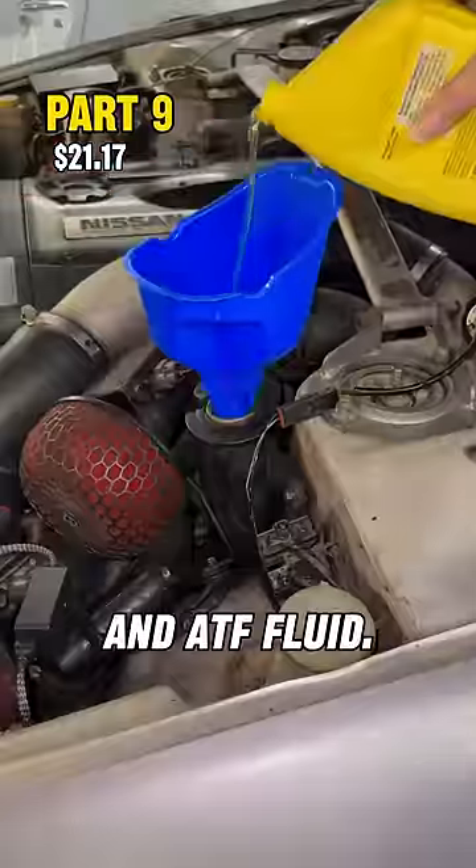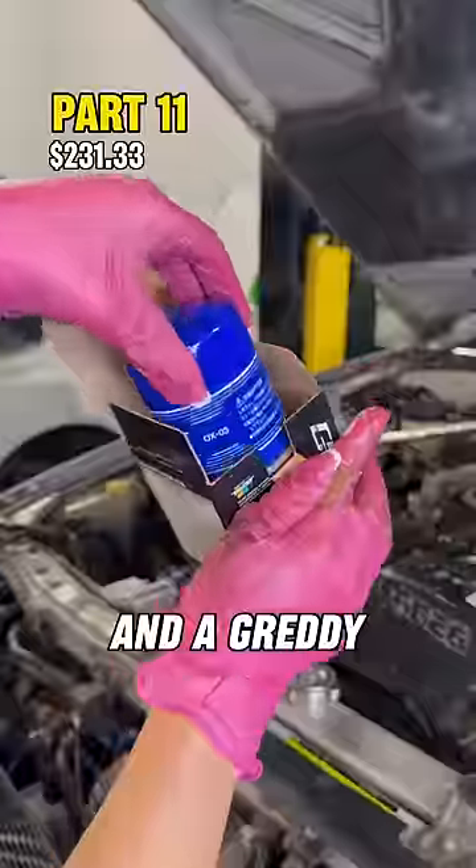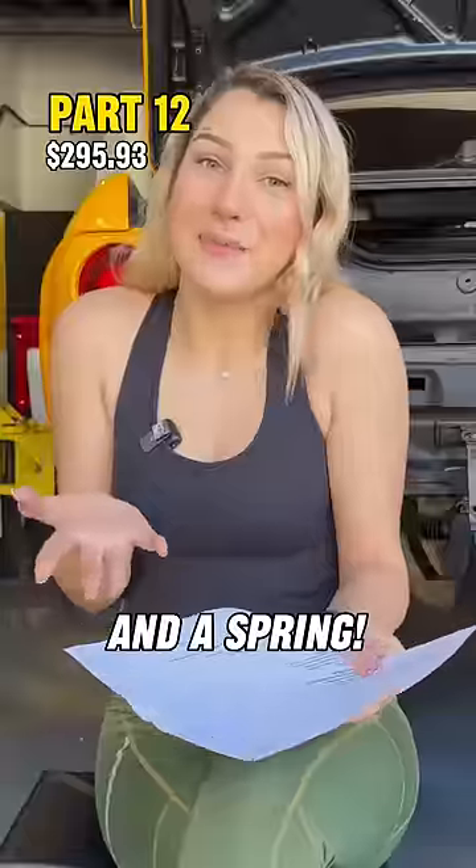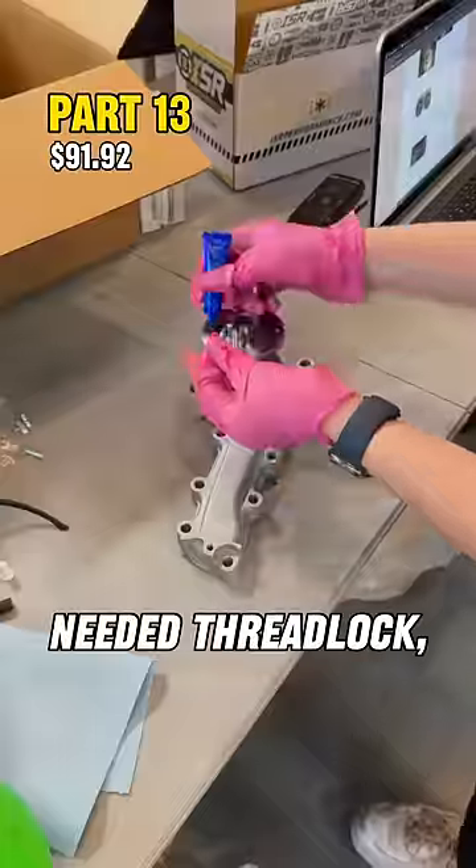I got a hose and ATF fluid. I got transmission fluid, oil, and a Gretti oil filter. I got him an ISR water pump, homemade timing belt, tensioner, an idler, and a spring. I got a gasket maker and I also need thread lock and coolant.